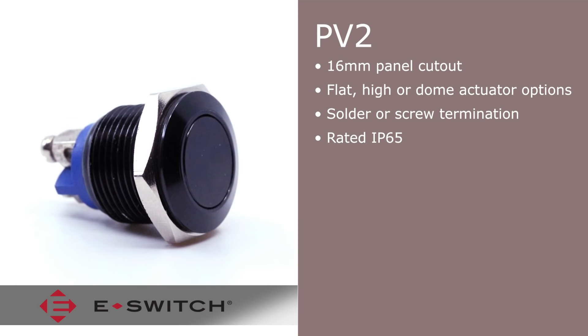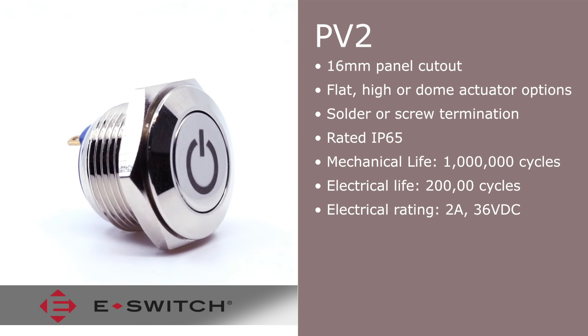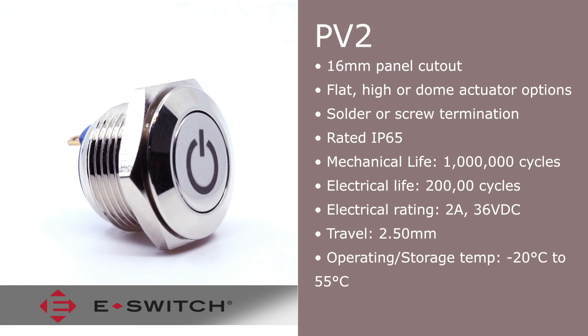Rated IP65 for dust and moisture protection, the PV2 provides a long life expectancy of 1 million cycles mechanical life and a 200,000 cycle electrical life. The electrical rating is 2 amps at 36 VDC and offers a long travel of 2.5 millimeters, with an operating and storage temperature of negative 20 degrees Celsius to 55 degrees Celsius.